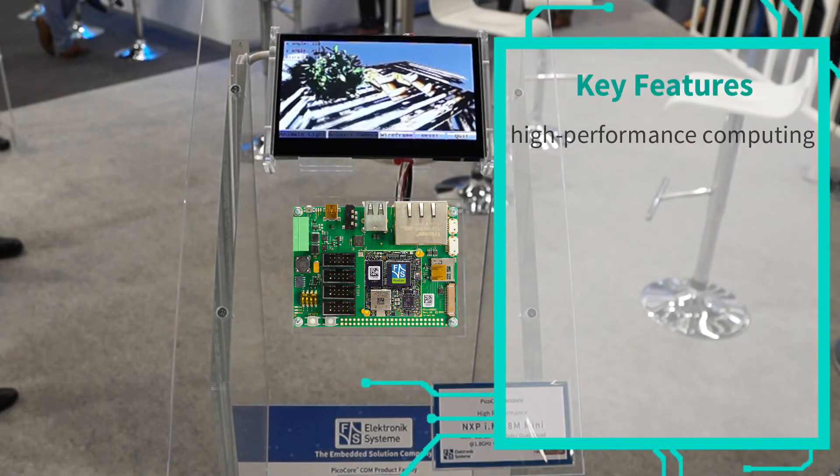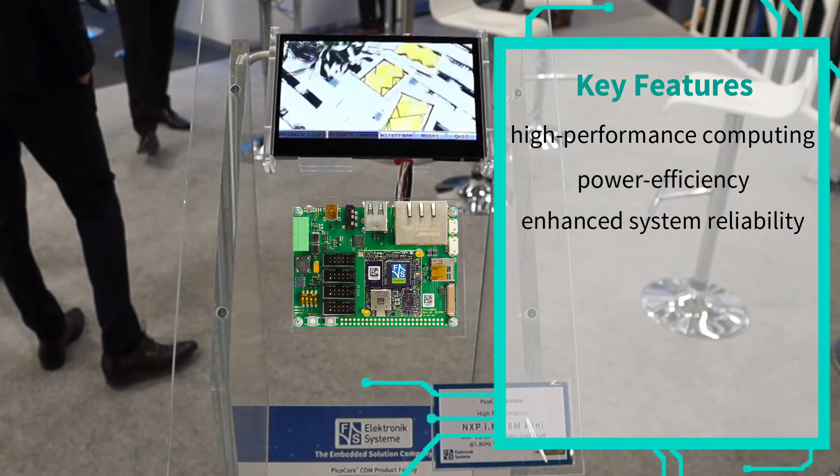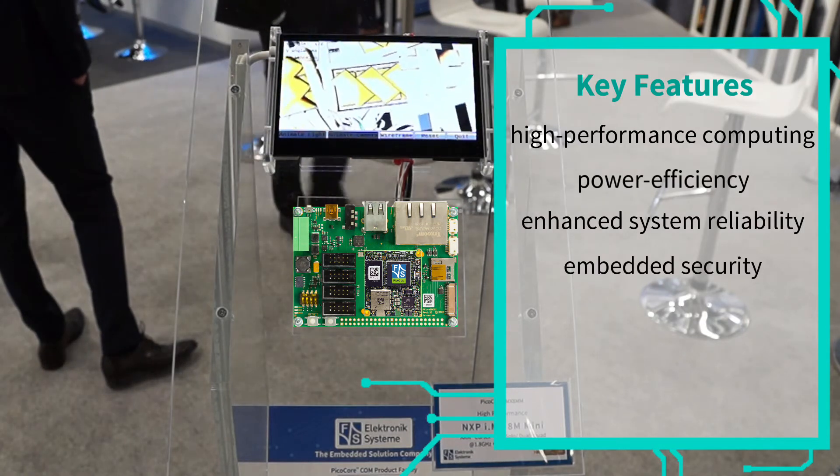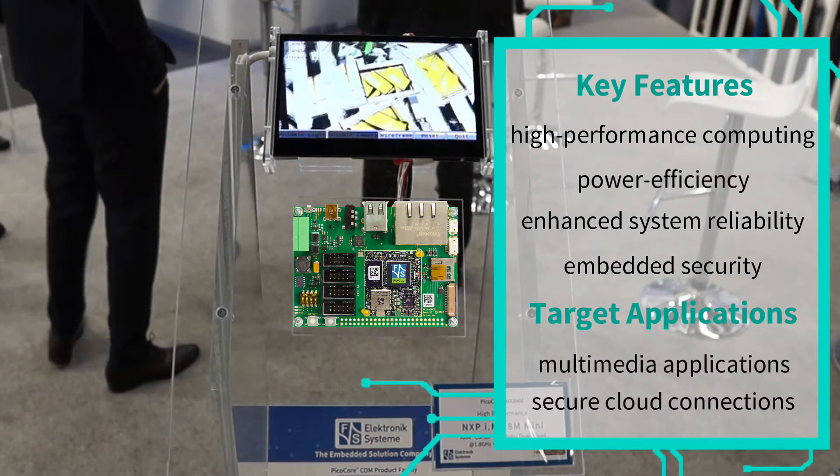It brings together high performance computing, power efficiency, enhanced system reliability, and embedded security. It is very well suited for streaming multimedia applications.